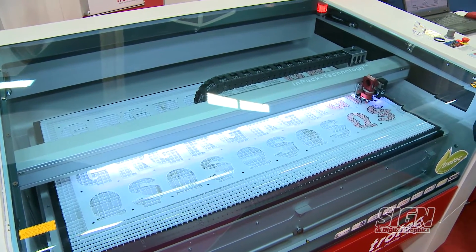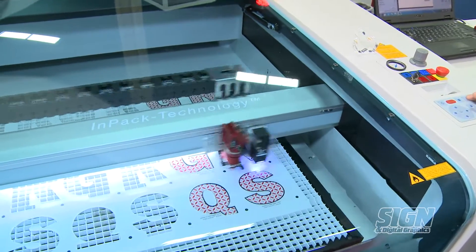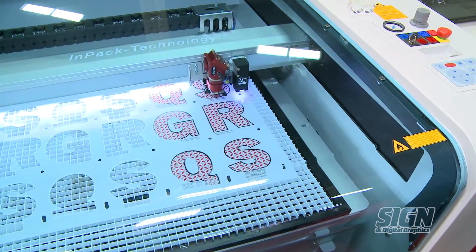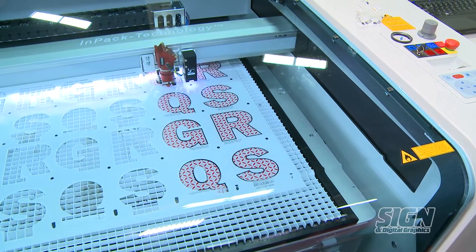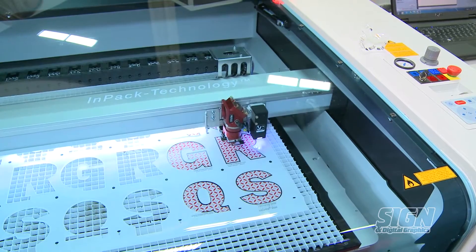In addition, the SP500 is equipped with our vision system, which has a camera mounted next to the laser head to read pre-printed registration marks and adapt your cut to compensate for any distortion from the printing process.